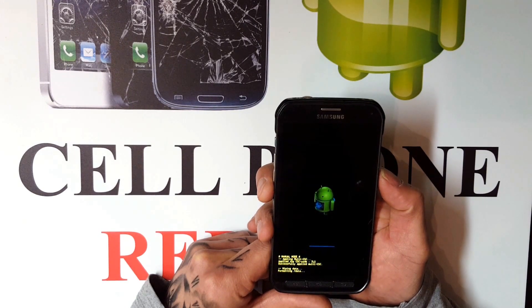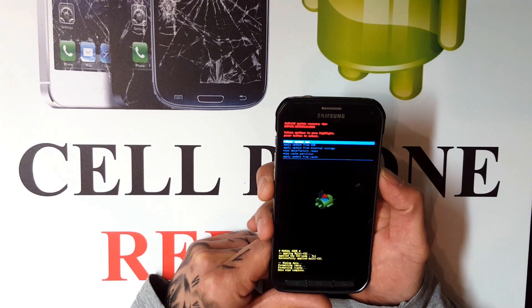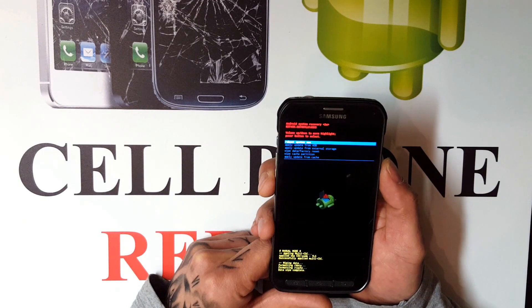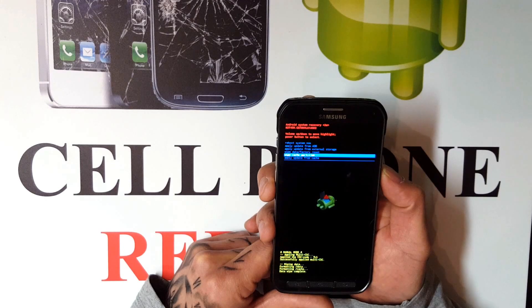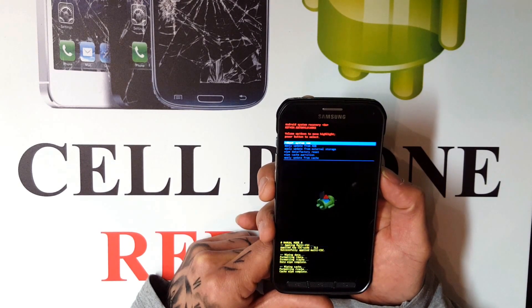Once that is done, it will take you back to this menu again. The second thing you want to do is scroll down to where it says 'wipe cache partition.' Once you get there, click the power button and it will wipe that.